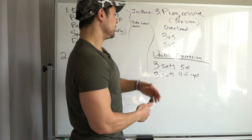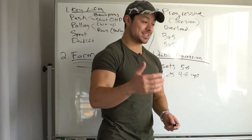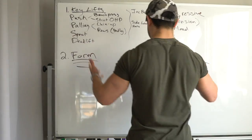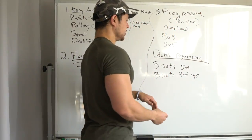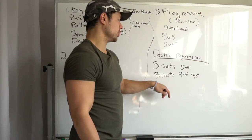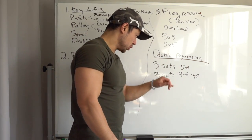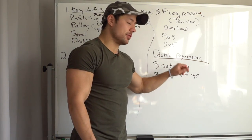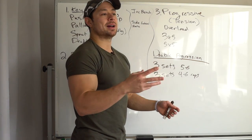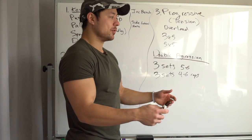It's crazy how many people aren't utilizing even this most basic progression model. If this is you, it is time to start. So for example: if you're stuck on 135 for bench press, try 135 for three sets of four. Got it? Now try three sets of five. Got it? Now try three sets of six. It might not happen as smoothly as that — you might add one or two reps per workout. But once you get to the top, increase the weight and bring it back down.